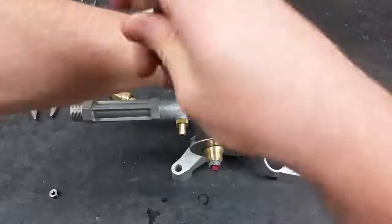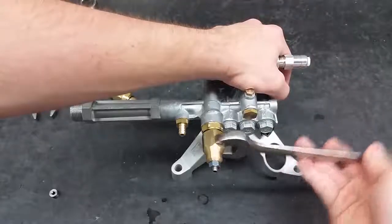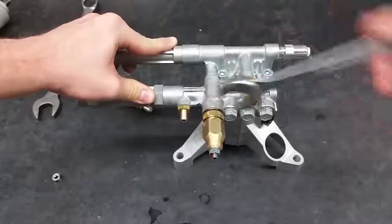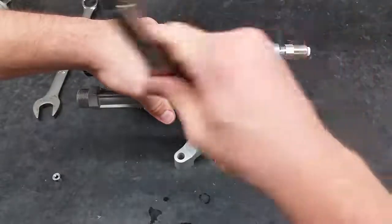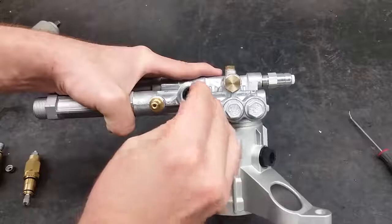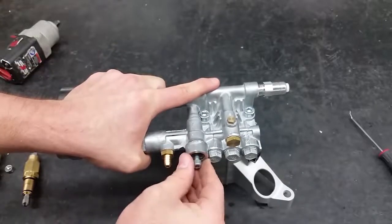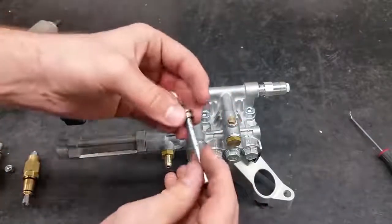To replace the unloader, start by loosening the head. With the front loosened, this allows the whole unloader to be taken off. To remove the seat, screw in a 5mm bolt into the unloader hole and pull.